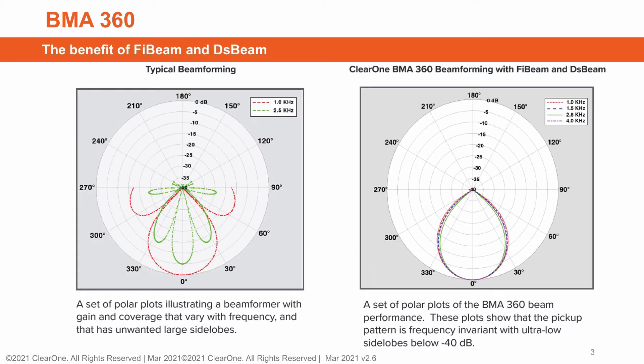The polar plot on the left illustrates a beamformer with gain and coverage that vary with frequency and that have unwanted large sideloads. The set of polar plots on the right shows the BMA360 performance. These plots show that the pickup pattern is frequency invariant with ultra-low sideloads below minus 40 dB. These technologies provide superior, natural, and full frequency audio and superb rejection of reverb and noise in difficult spaces for superb clarity and intelligibility.